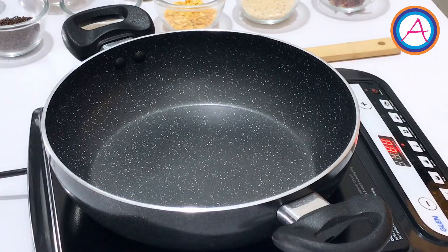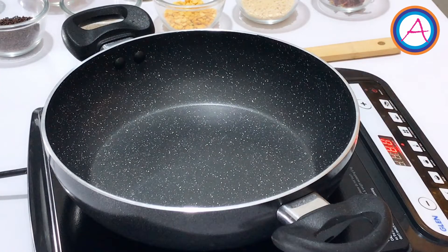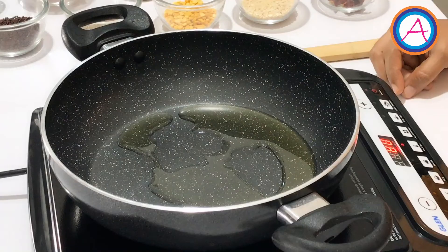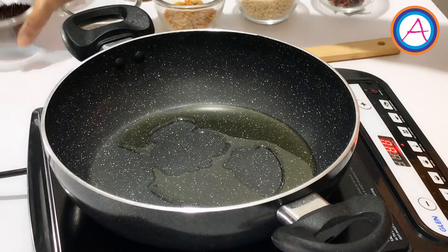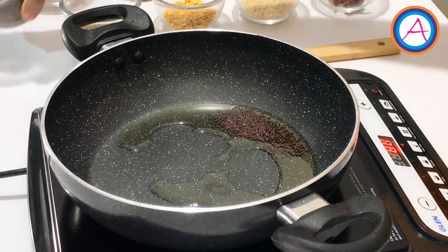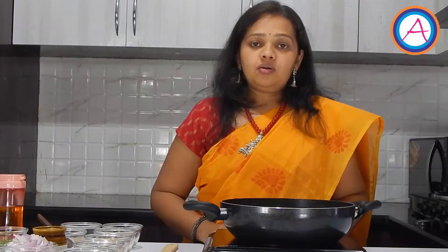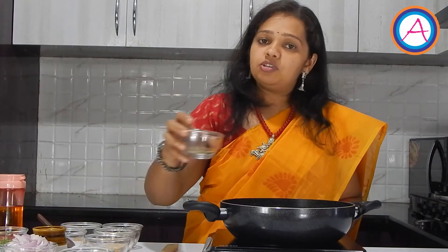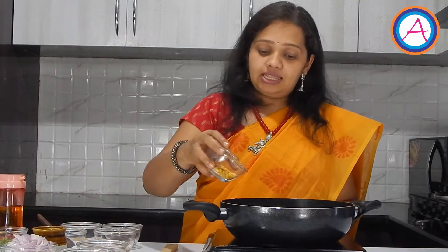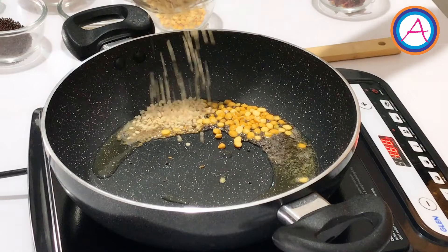Next, in a wide bottom kadai, add around 2 tablespoons of oil. To this add 1 tablespoon of mustard seeds. Once these splutter, add 1 tablespoon of jeera seeds, 1 tablespoon of channa dal, 1 tablespoon of urad dal. Stir it for a few seconds.